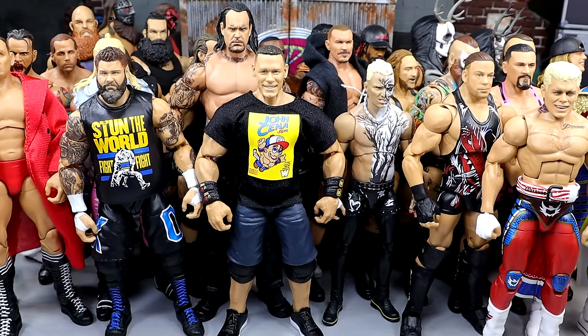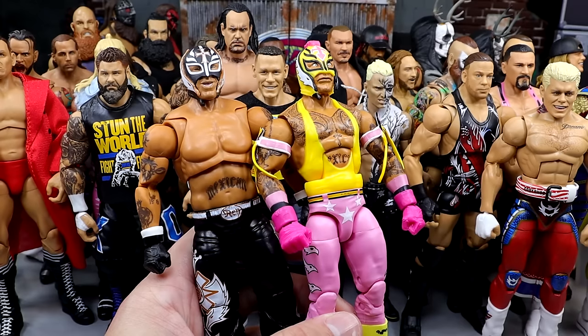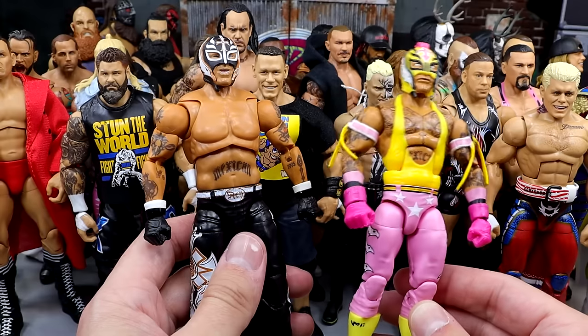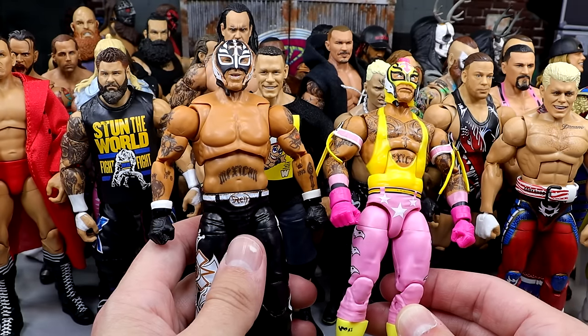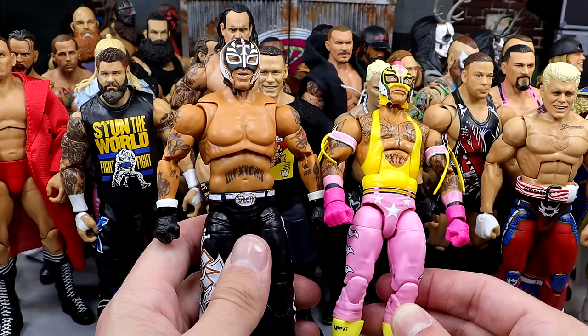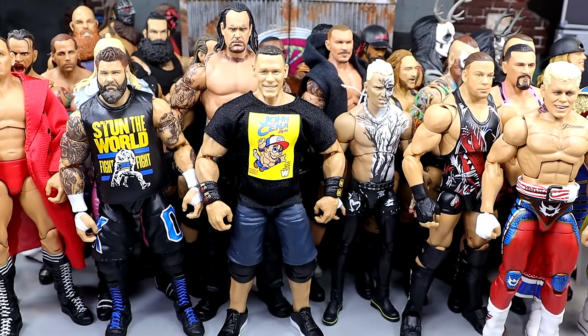Next up, you have kind of a mix and mash — Ultimate Edition Rey Mysterio, Ruthless Aggression, and the Top Picks Elite Rey Mysterio. The Ultimate is really damn good but it's a throwback Rey Mysterio — so if you want a modern Rey, go with the Elite. The modern Rey Mysterio should have won the fan takeover. These figures pose around so good. Rey Mysterio had to make the cut. Rey Mysterio has some of the best figures you'll ever see from Mattel. That Pink Rey right there is going to be up there in my favorite Mattel Elites of all time.